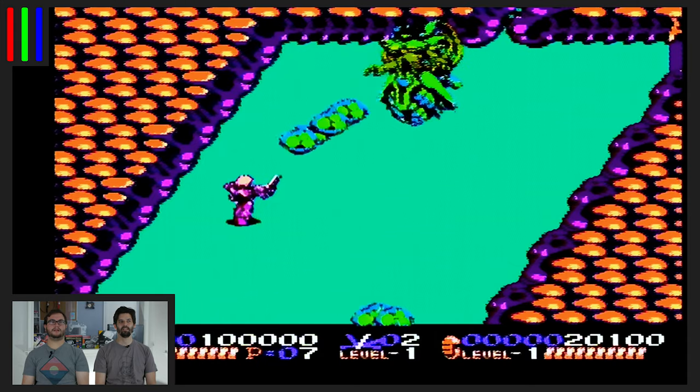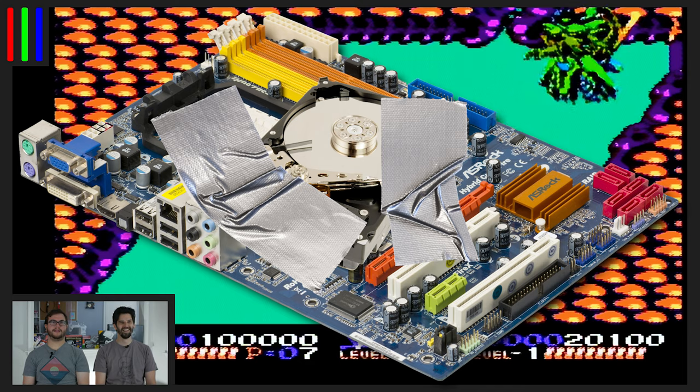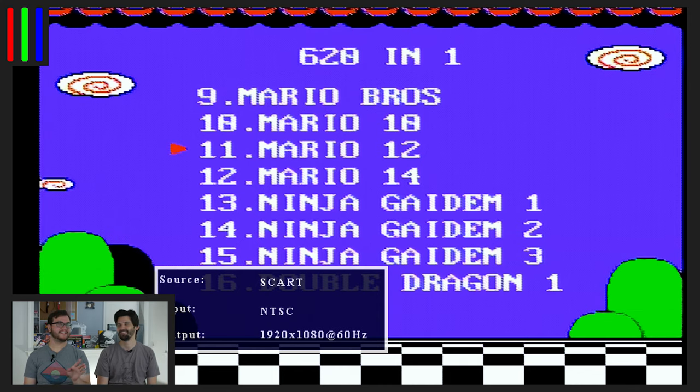What do you think is on the inside of this thing? I think it's a motherboard with a hard drive soldered to it, and that's about it. Oh, we've got Mario 10, Mario 12, or Mario 14. You know, I'm going to go in the sweet spot — they always say the second one's the best. Let's do it.